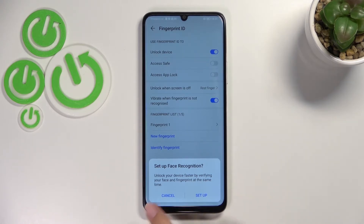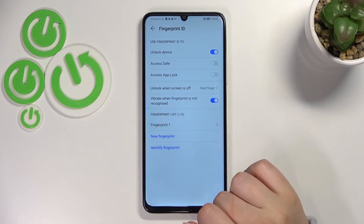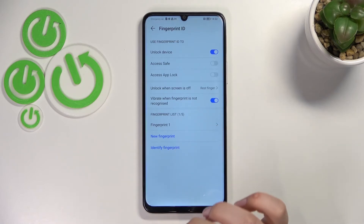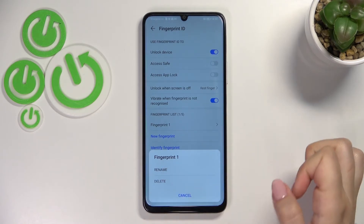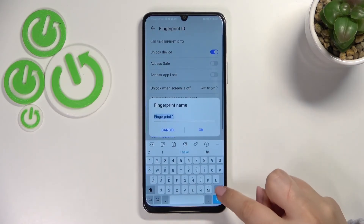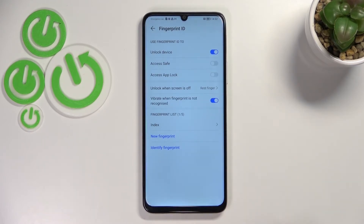Your device will ask if you want to set up face recognition — I don't want to. Here we've got the fingerprint list; you can add up to five fingerprints. This is the fingerprint we just added — we can tap on it, rename it, or delete it. I'll rename it now since it was my index finger, then tap OK.